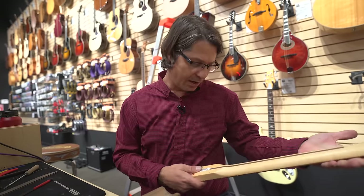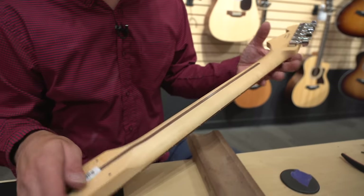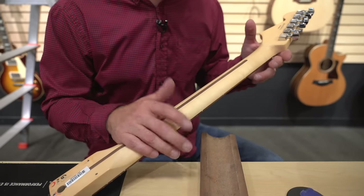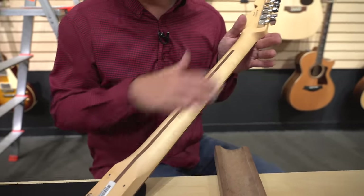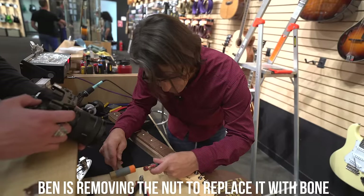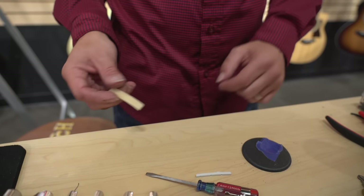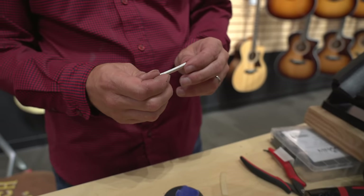We'll finish the neck, then we're going to go to the back. It's already kind of a satin neck, but we're going to hit it with a 3M pad and then put some pure carnauba wax on it — let it dry, wipe it off — and it'll just make it feel slicker and really good. As for the old nut, this is what we'll replace it with. I don't know what the stock one is, Corian or something.